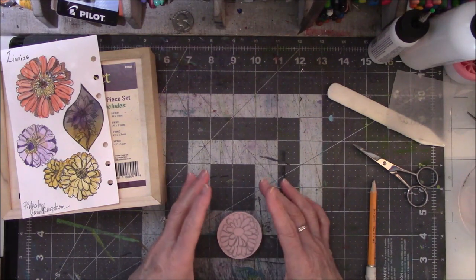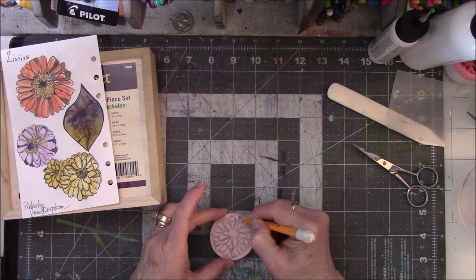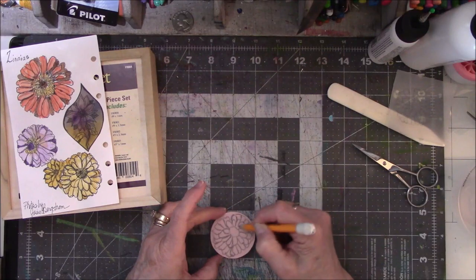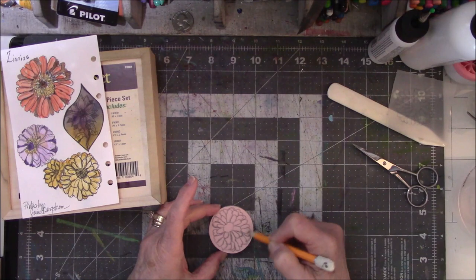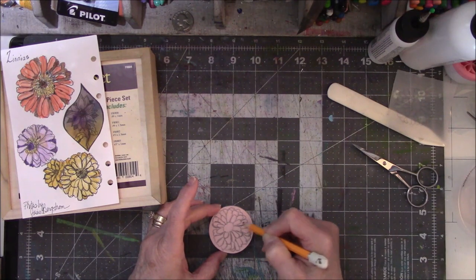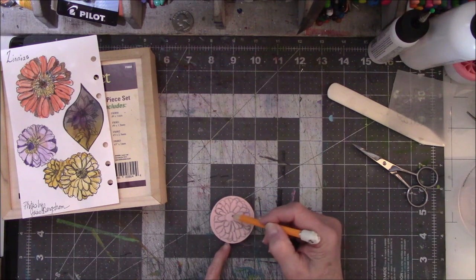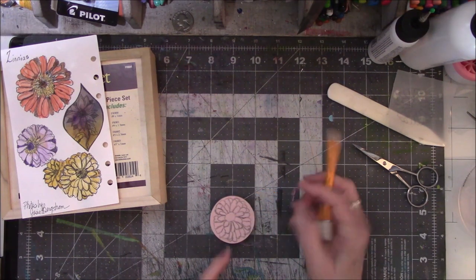I'm not going to outline anything — well, I say that. Let me just do a little bit here to finish the lines that don't go all the way down so I can remember they need to go all the way down. I don't see any others that look incomplete. I think that might be it.